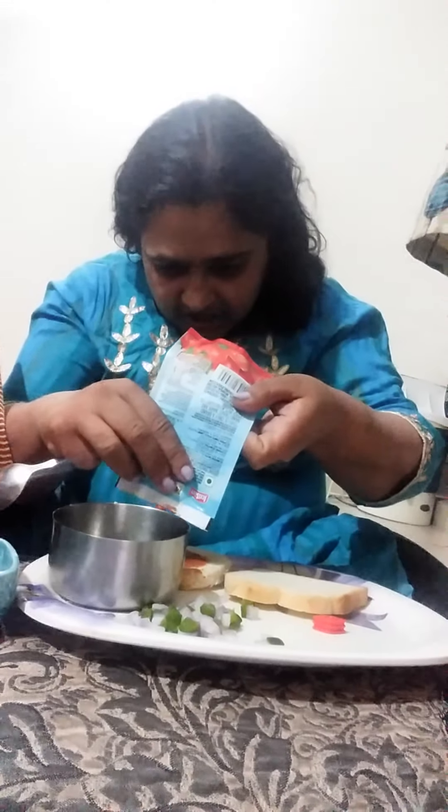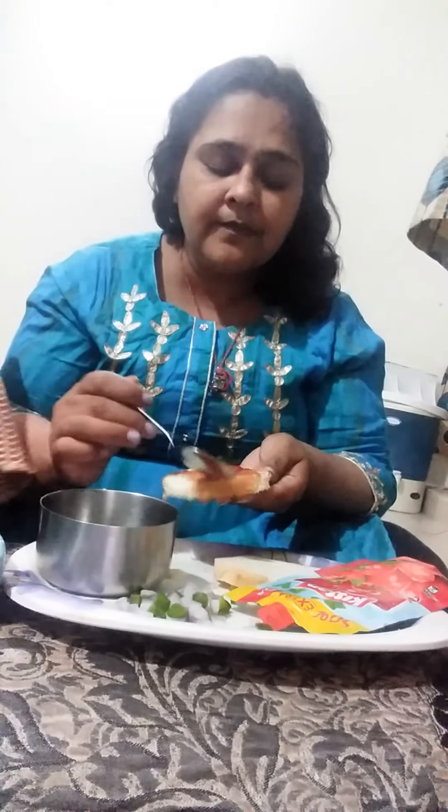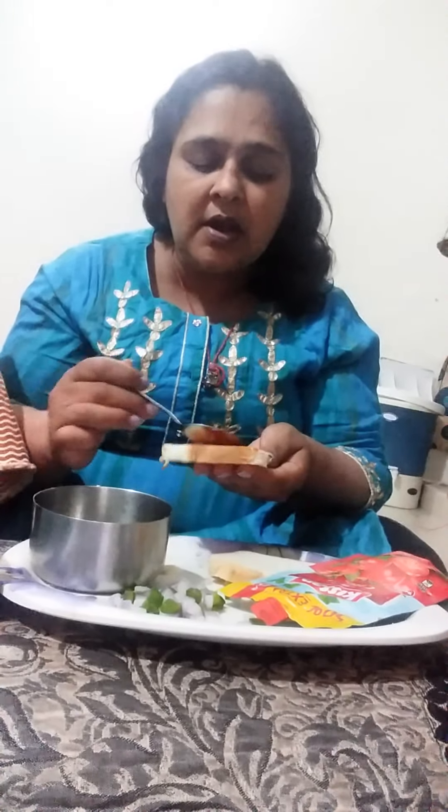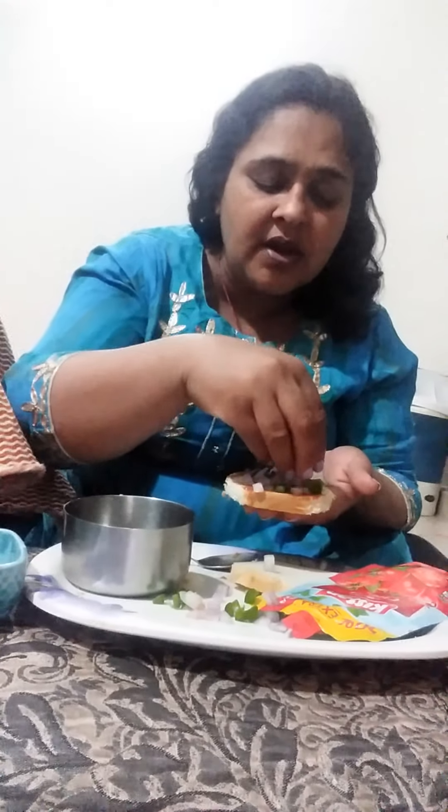I am spreading the sauce on the bread — this is tomato ketchup. You may also use green chutney along with it. You are too small, so it is easy for spreading. Then you put onion and cucumber. You may sprinkle with your hands, but make sure they are washed before.